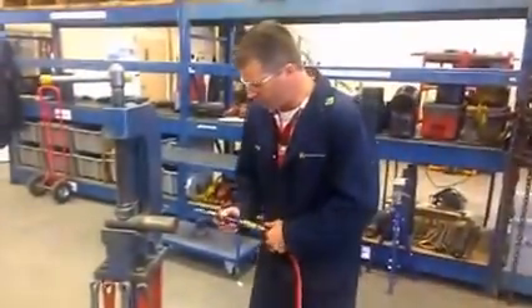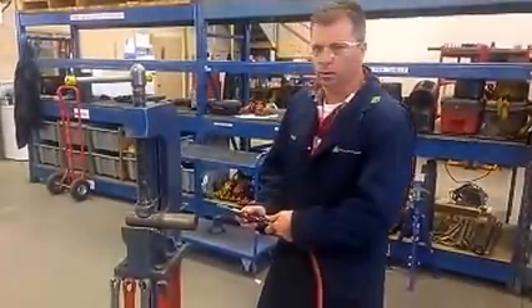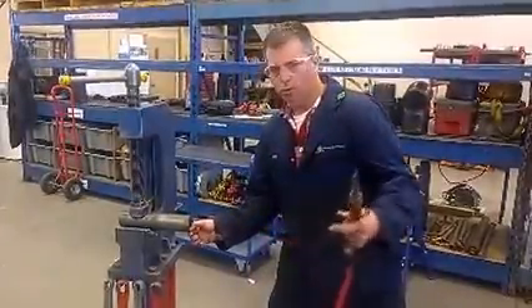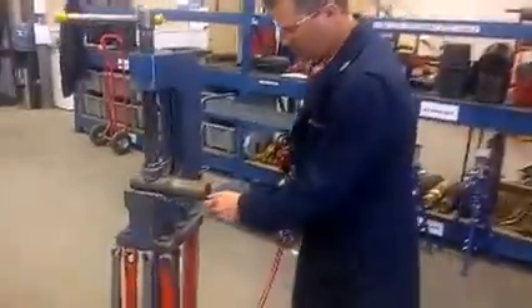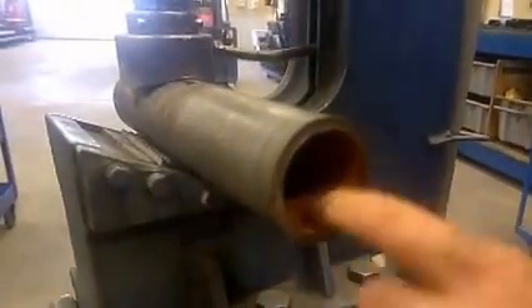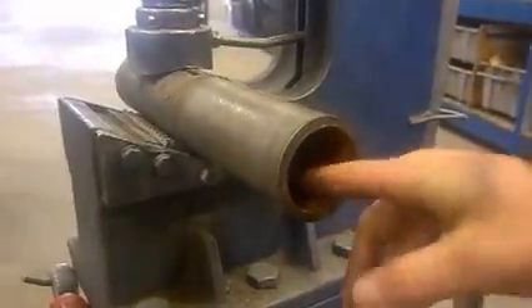Hey guys, I'm going to do a short demonstration here on how to use the new Global Dynamics Seam Removal Tool. Whenever the coil tubing is cut, there's always this ridge seam that's left — a cold cut seam that's on the inside of the coil. And here's the seam we're going to be removing.